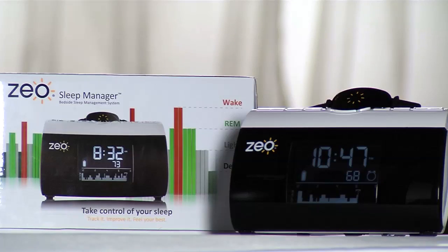With Zeo Sleep Manager, you will be empowered to sleep better, feel better, and do more. Zeo. Take control of your sleep.